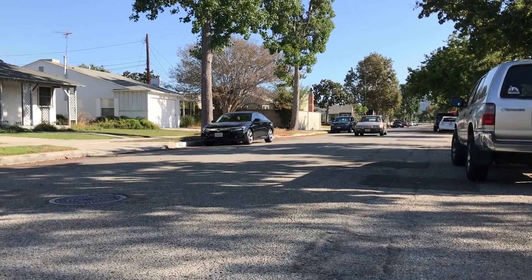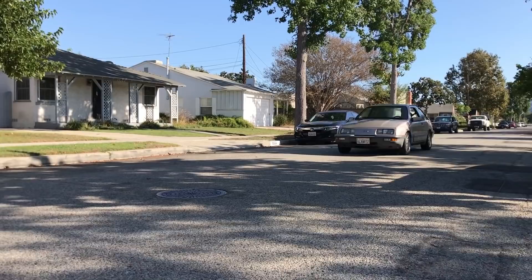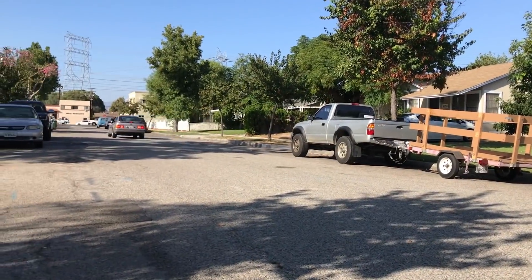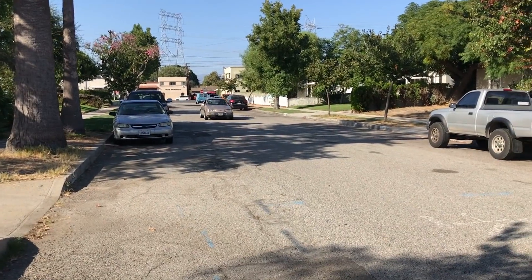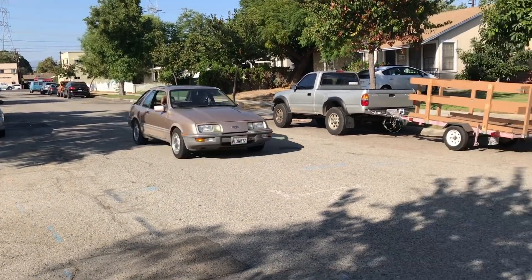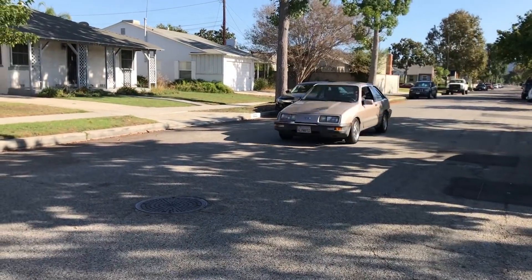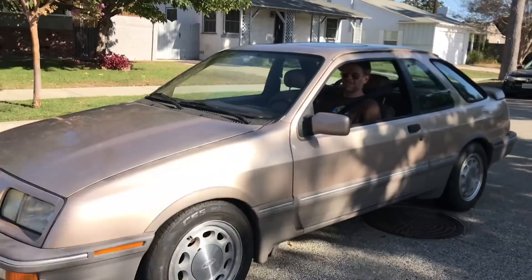Oh my god — it's like driving a supercar! It's definitely a budget supercar, definitely.